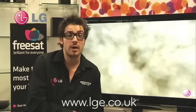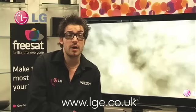If you'd like to know more about any of the models you've seen from the LG 2009 range, please check out www.lge.co.uk, or alternatively, you can call the number below. Thank you, and we hope you find these videos useful.